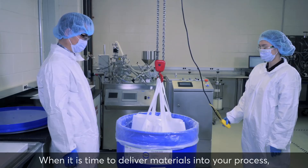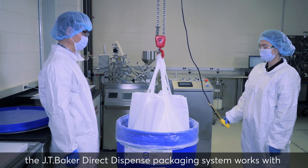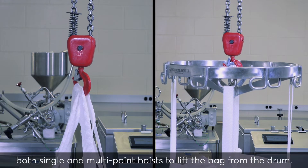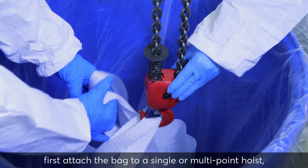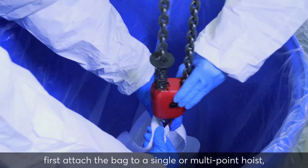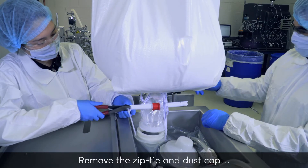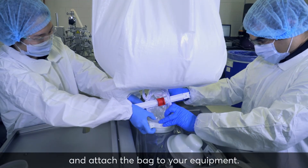When it is time to deliver materials into your process, the JT Baker Direct Dispense Packaging System works with both single and multipoint hoists to lift the bag from the drum. To dispense product, first attach the bag to a single or multipoint hoist, lift and position the bag, remove the zip tie and dust cap, and attach the bag to your equipment.